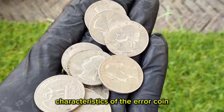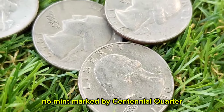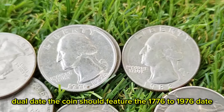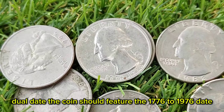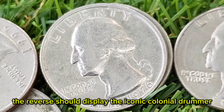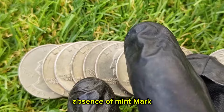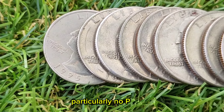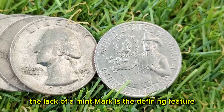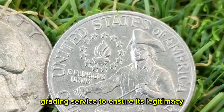To identify a genuine 1976 error no-mint mark Bicentennial Quarter, collectors should look for the following characteristics. Dual date: the coin should feature the 1776-1976 date on the obverse. Colonial drummer design: the reverse should display the iconic colonial drummer with the 13 stars. Absence of mint mark: there should be no mint mark present — particularly no P, D, or S. The lack of a mint mark is the defining feature and must be authenticated by a reputable coin grading service to ensure its legitimacy.